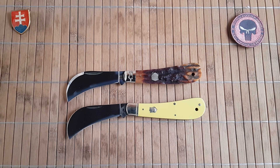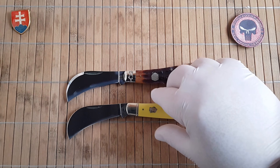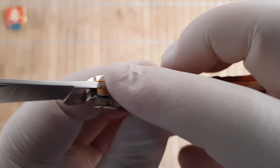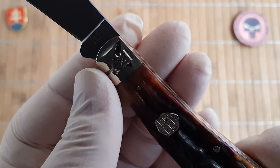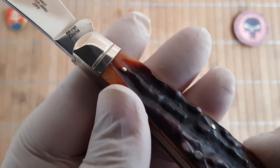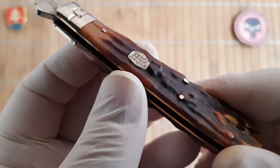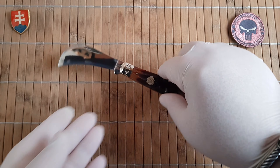You can definitely see consistency in the quality and also the fit and finish. These are really nice and smooth. I've seen some really rough edging at this kind of price point, but on this one we have really no sharp corners — nice and rounded, smooth to the touch. I can definitely highly recommend it.